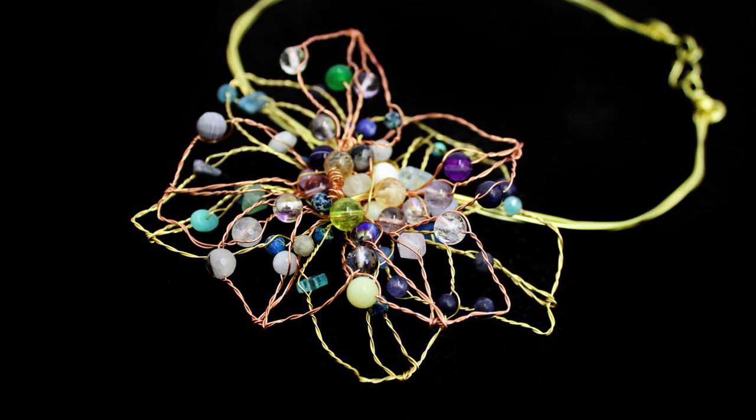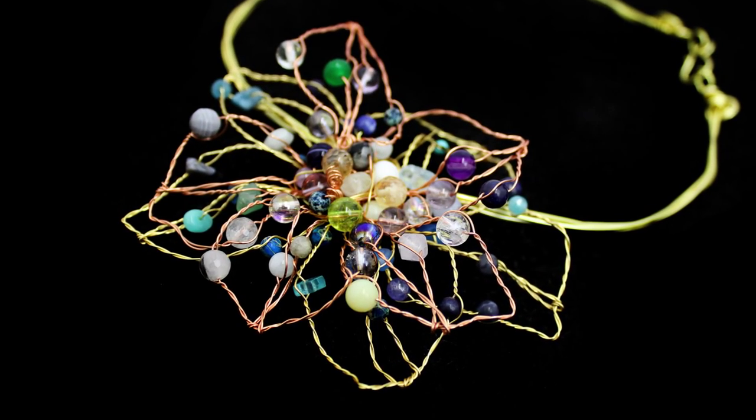We then finish the afternoon with a nice relaxing project. This is a twisted flower which is made from lots of wire, lots of lovely gemstones and it's a really versatile design that can be used in many different projects.